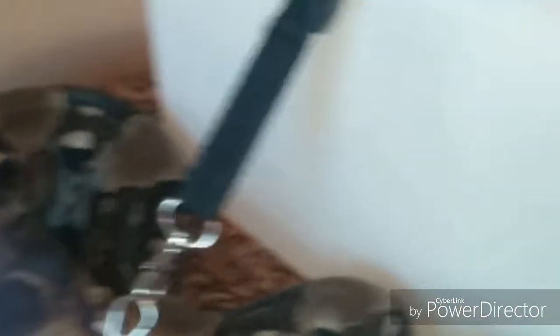The humidity has always been absolutely spot on. He has got a stupidly huge water bowl — if he needs to go in and have a soak anyway, it's massive — so that never really causes any problems.